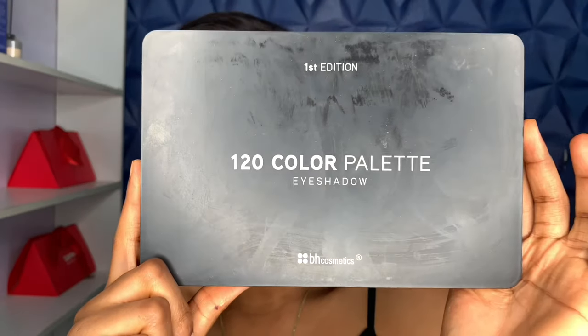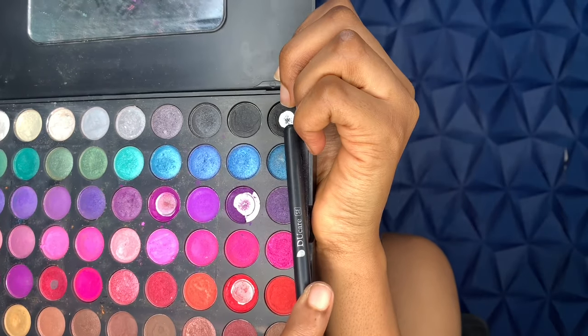For my lid, I'm going in with this BH Cosmetics shadow palette using that black shade. I'm just going to pack that color on my lid — really pack it. If you have a gel liner you can actually use it before going in with your eyeshadow if you really want your eyeshadow to pop. I'm just going to keep packing that eyeshadow.